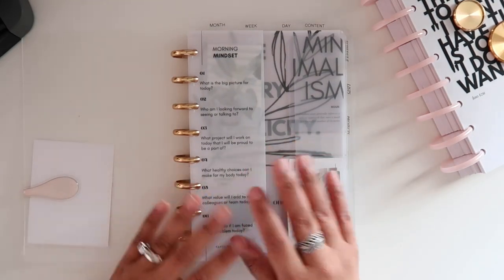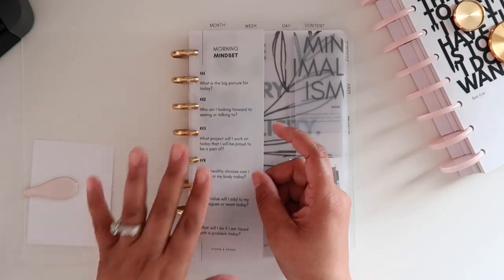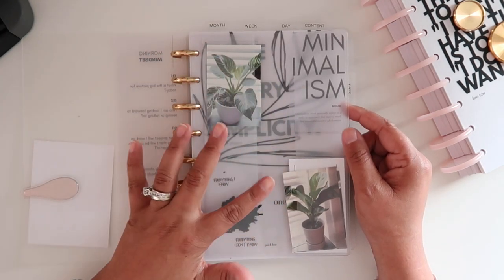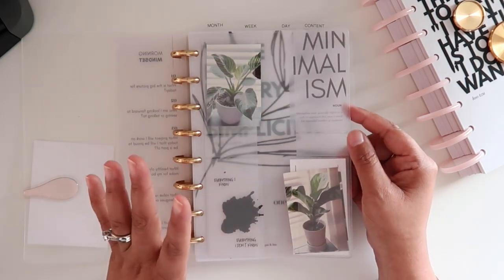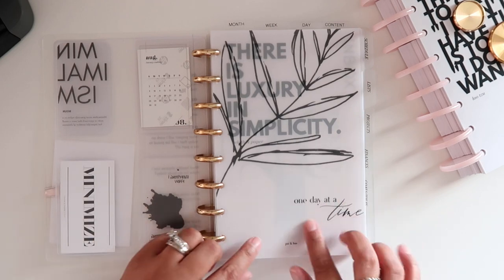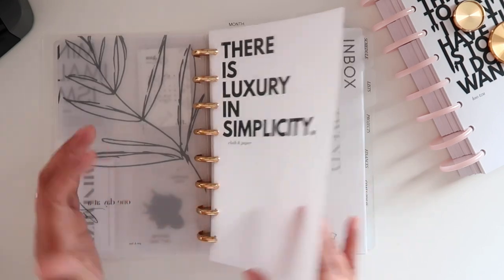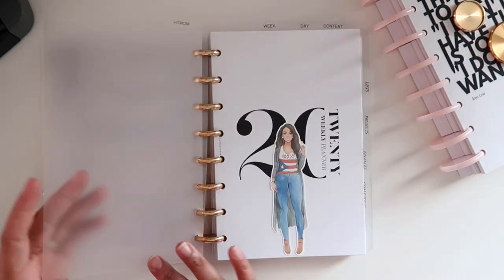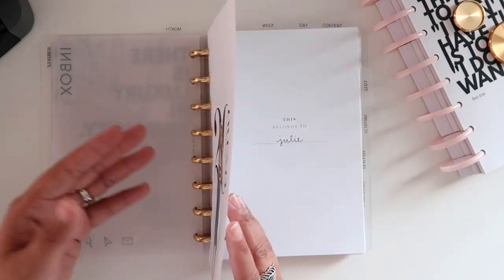I've got a lot of inserts, vellum, things like that primarily from Cloth and Paper and from a few other places. I just have this morning mindset half dashboard there. This card holder is from Poi and Hun and I just mixed in some photos of my plants along with some cards from Cloth and Paper. I just like the overall look of it - no real reasoning behind it other than I just thought it looked nice. This 'one day at a time' vellum is from Poi and Hun.